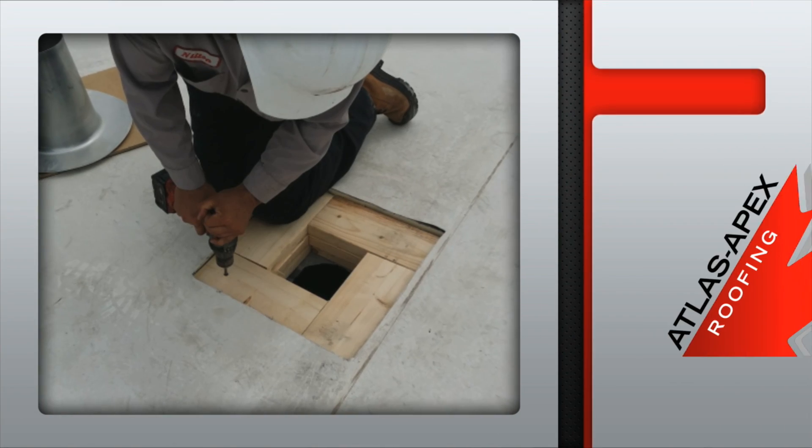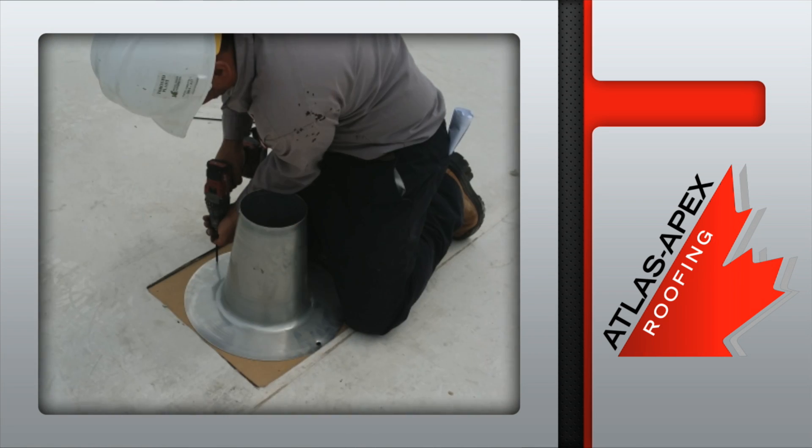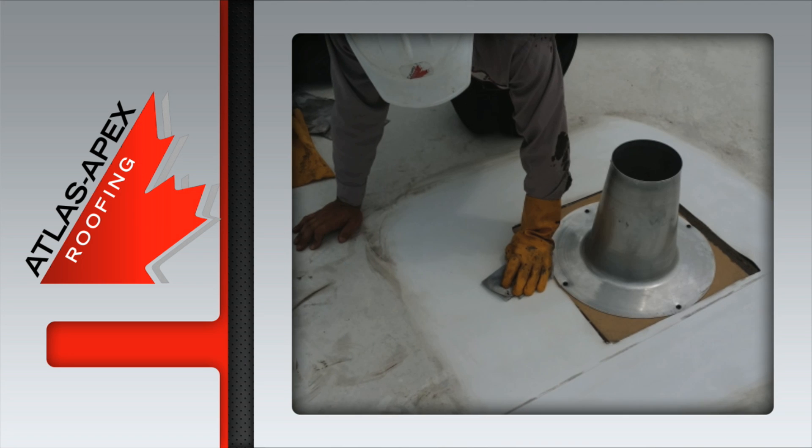Wood blocking is then installed to bridge the void between the steel deck and the insulation. It also provides a secure base for the cone. The area is cleaned and prepped once again for the next phase of the install.